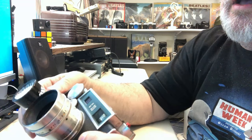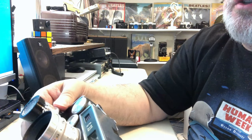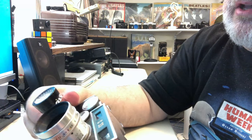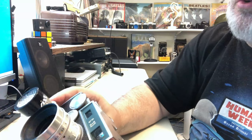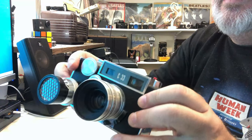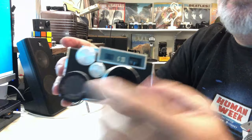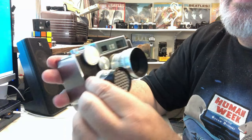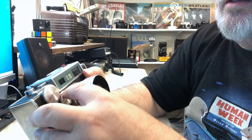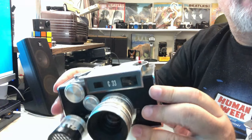It is a little bit stiff, and the shutter speed dial — which is attached to the light meter — is also a bit stiff. This could use some lubrication, so if you're going to use this for actually taking pictures, you'd probably want to take it apart, lubricate it, and maybe lubricate the gears. But otherwise it's just a beautiful camera.